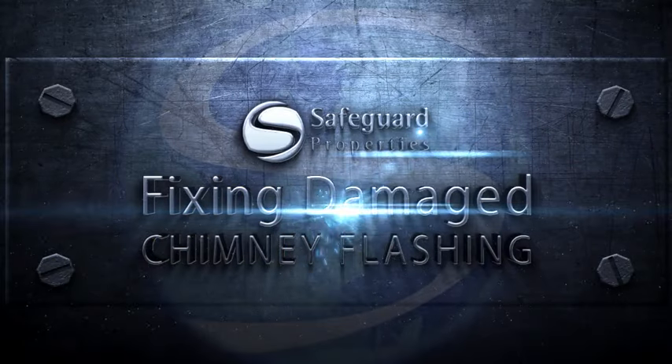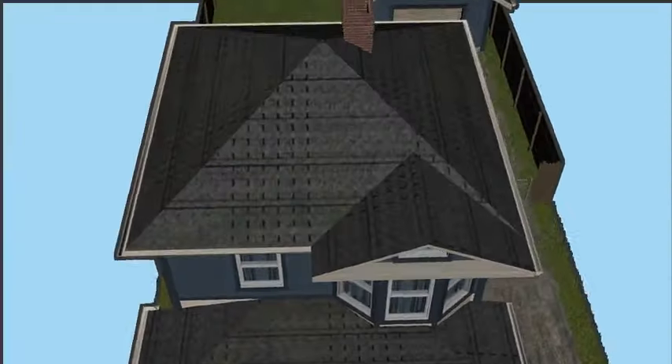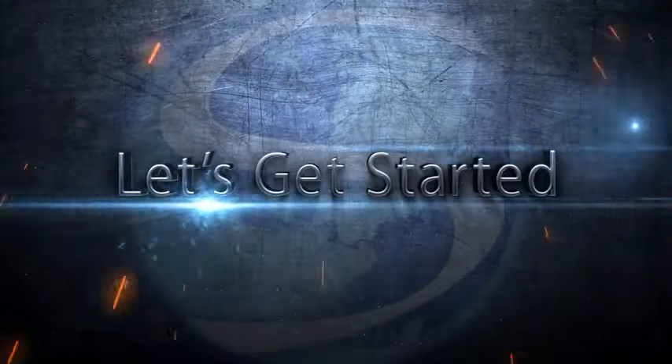Welcome to the Vendor Training Course, Fixing Damaged Chimney Flashing. In this course, I will discuss how to repair damaged flashing around a chimney. Let's begin.